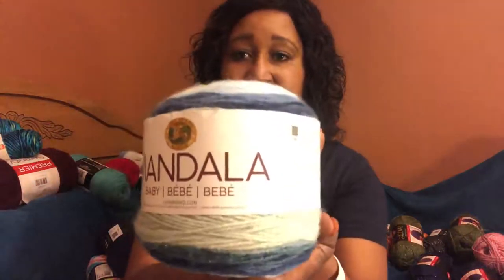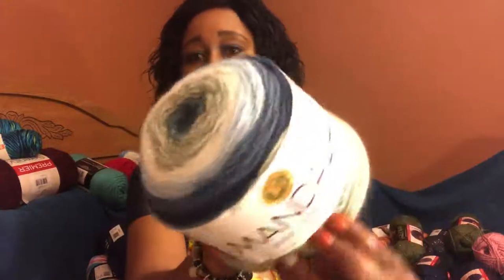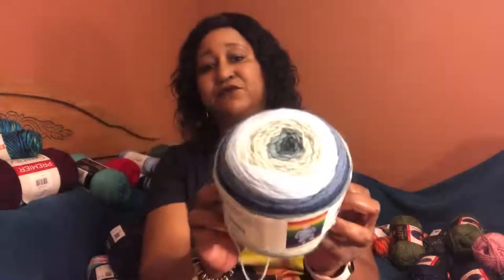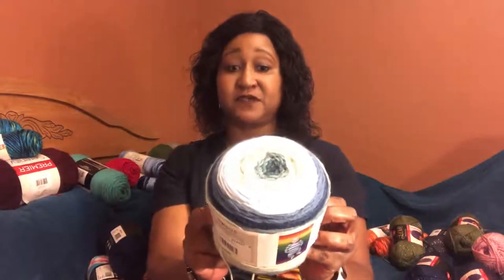Here's the Mandala Baby and I've never used this — I've made tons of baby blankets but I've never used this type of yarn. This is a lightweight three. The colorway is called Echo Caves — see how the color is coming out, it's very nice. It's 590 yards, 540 meters, and it's 5.3 ounces, 150 grams. Apparently one of these balls would actually make a blanket.